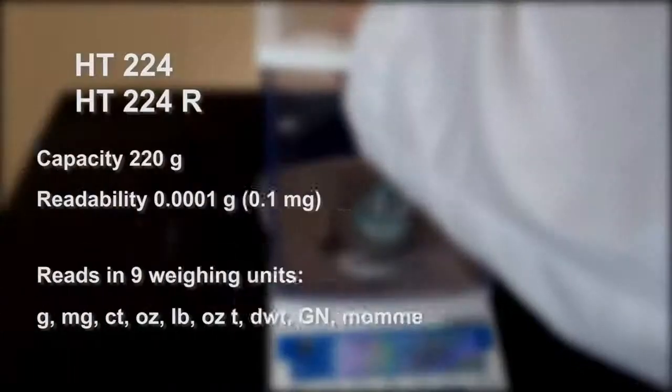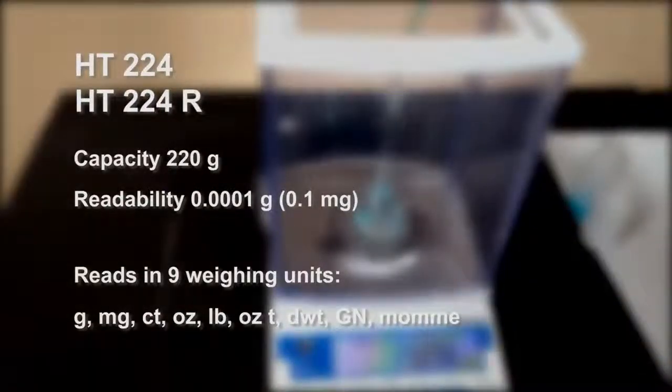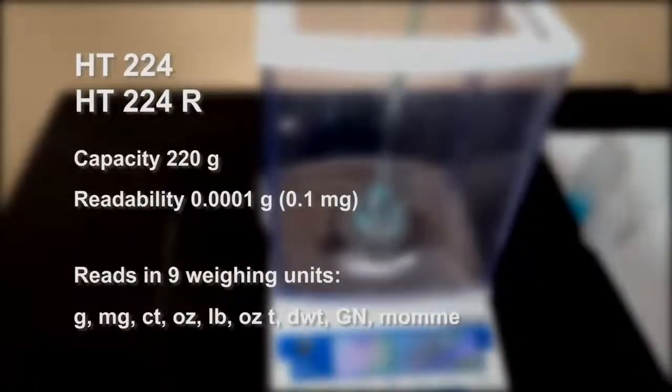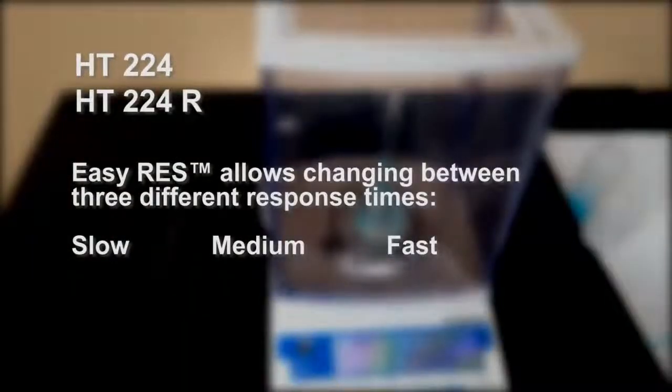The HT224 and the HT224R provide analytical weighing at 0.1 milligrams and read in 9 weighing units. EasyRes allows you to change between three response times to suit your application.